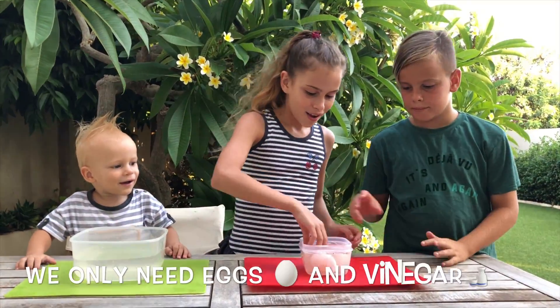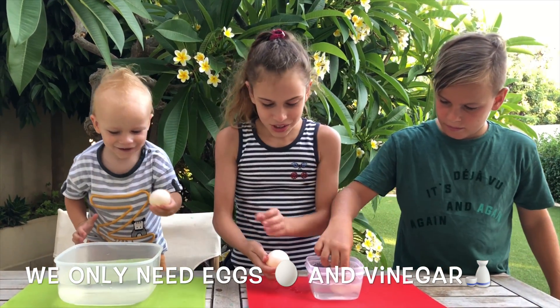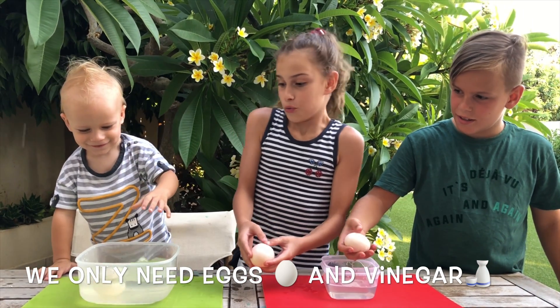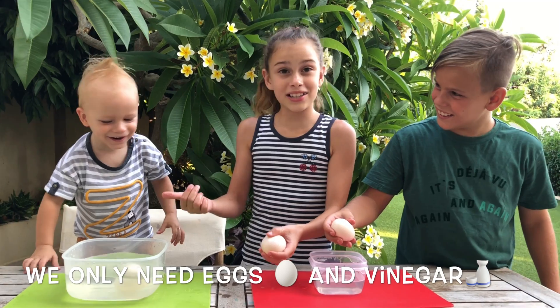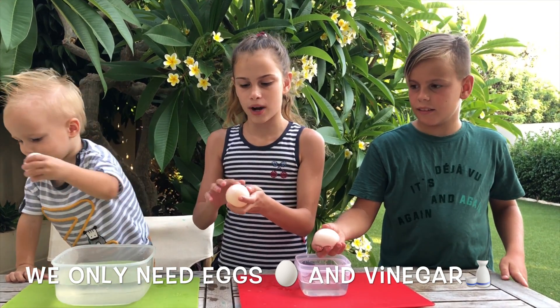It's so soft, it's like jelly! Let's watch them because they're actually invisible - it's just the white.